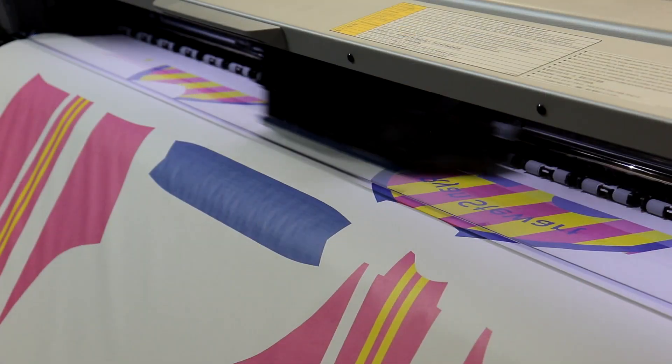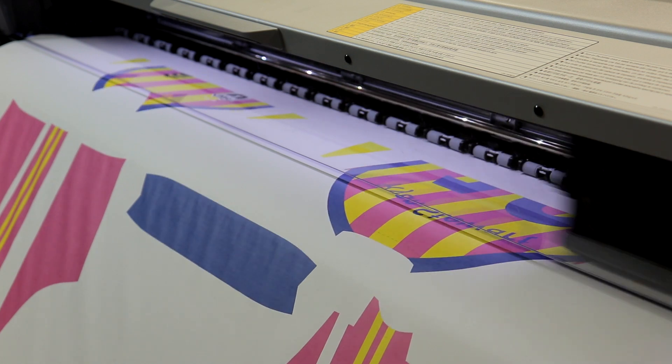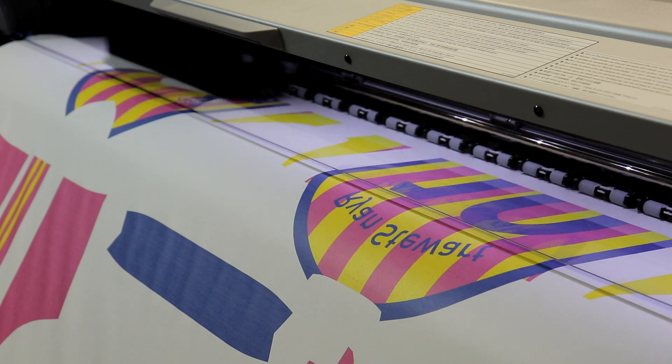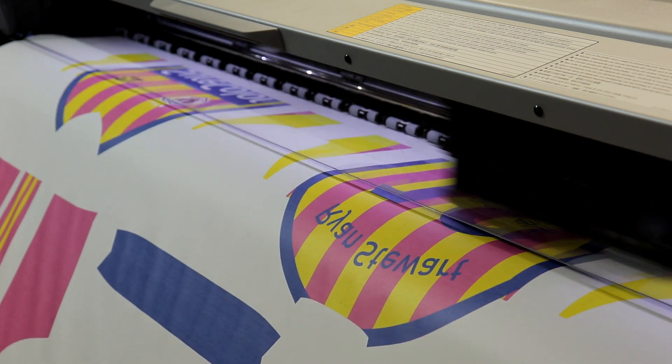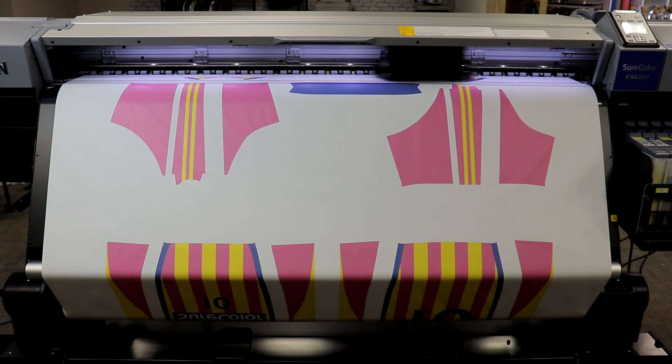One of the most compelling reasons to consider the Epson F9470H is the dual 10-channel print head, which allows you to do CMYK plus fluorescent inks or standard CMYK production. It's like having two printers in one.